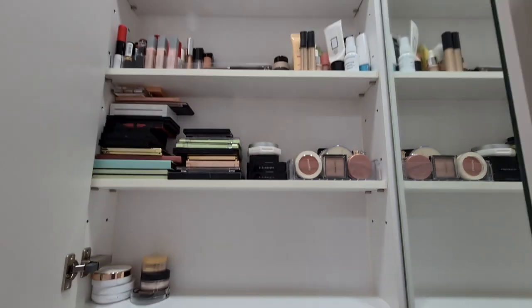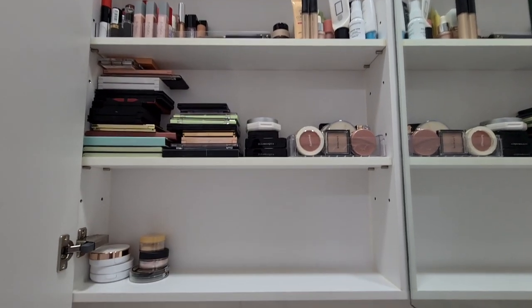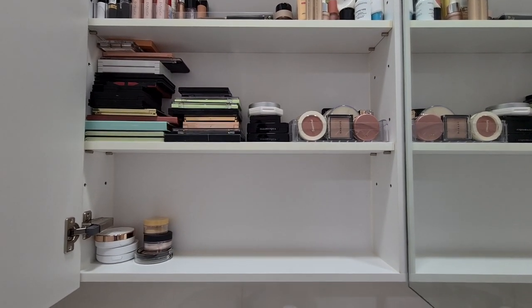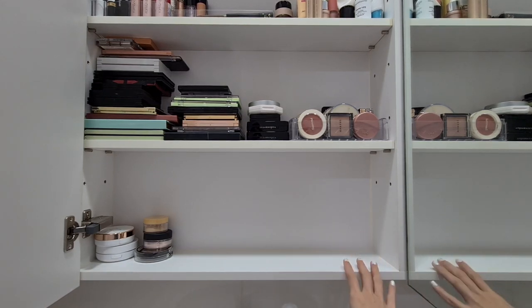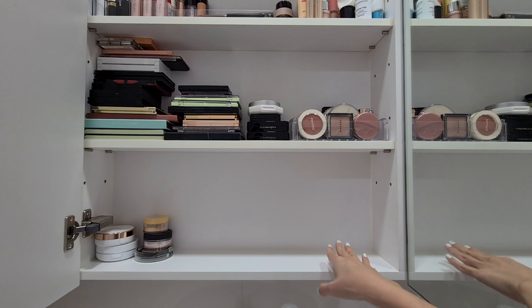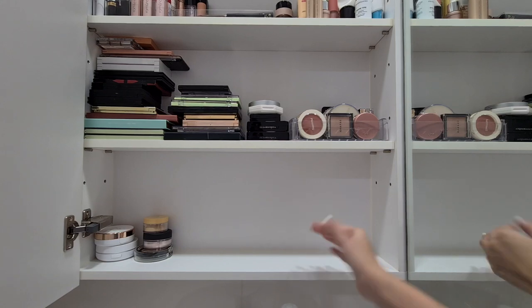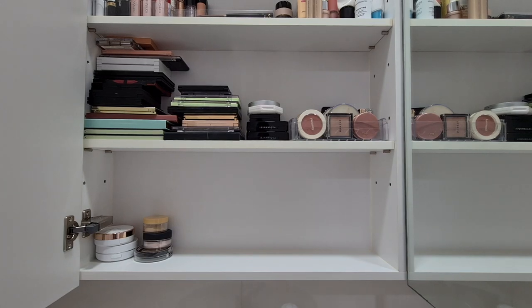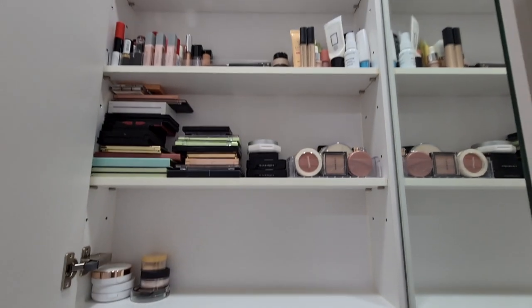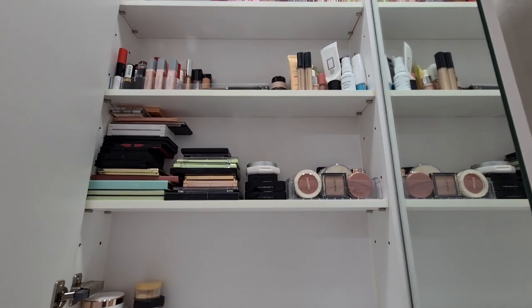Hey guys, today I want to start a Shop My Stash series. You're inside my bathroom because I thought you would rather see my makeup drawers rather than my face. I managed to clear out one shelf space — I still have some stuff over there — so this is going to be my Shop My Stash place where the products will go. I want it to be very easy to focus on the products and easy to see the stuff.